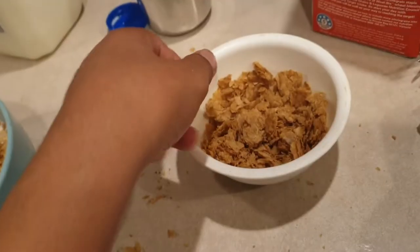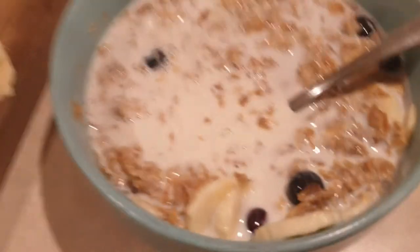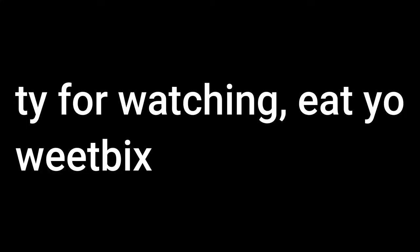Eat. Soak it all, add sugar, and enjoy. Eat!